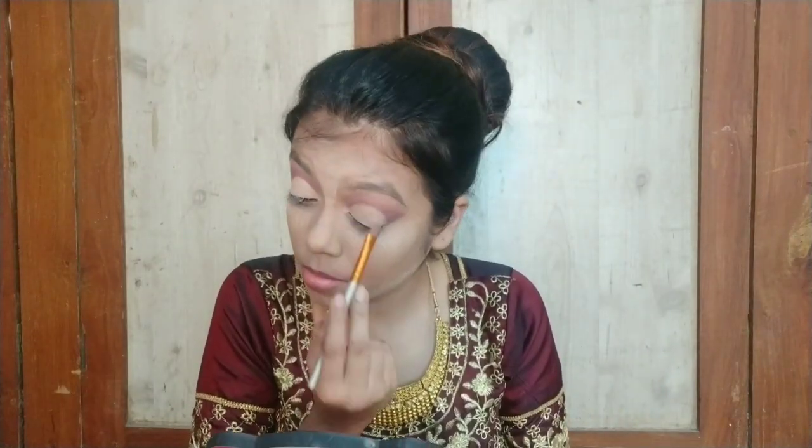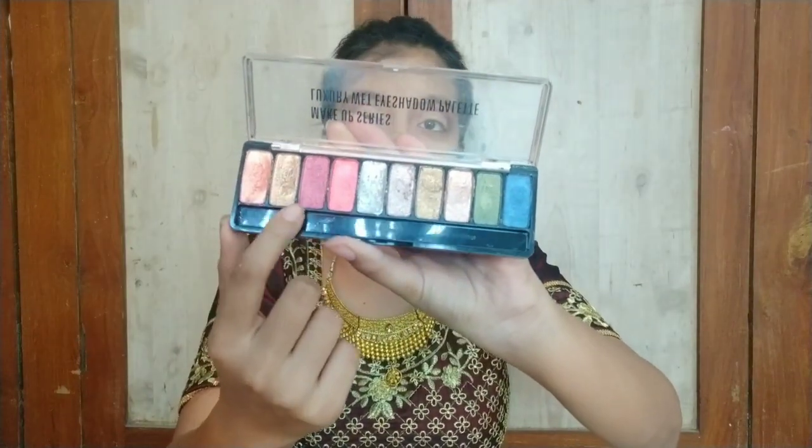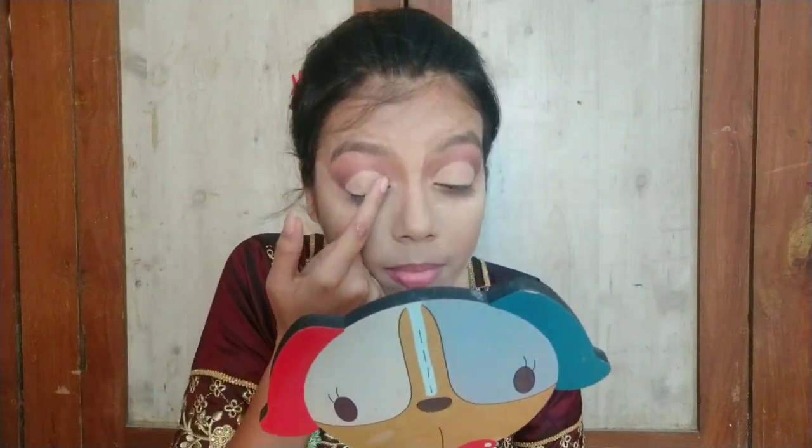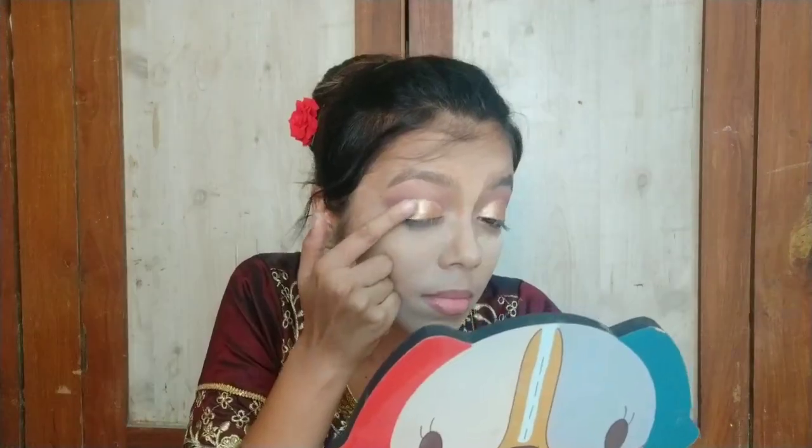Now I am using this wet eyeshadow palette — I will give you a link in the description box. I am using the golden and red shade. This is a very beautiful golden shade that looks great for a bridal look. And I apply the red shade on my outer V — it's looking so amazing.